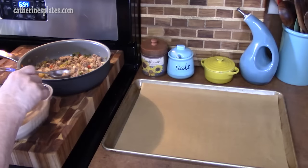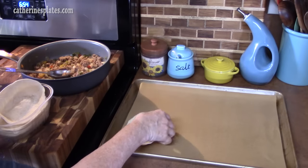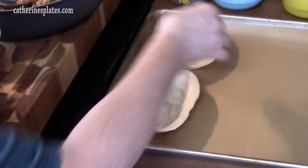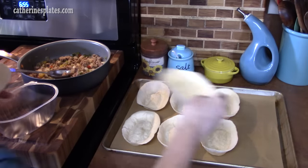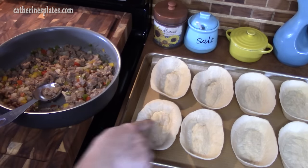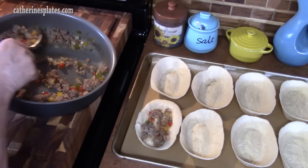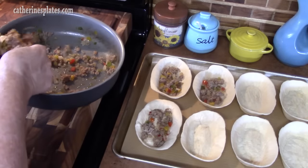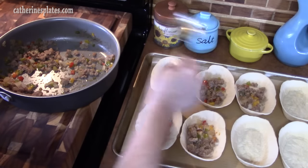We're just going to open up the package. I'm going to place them on the pan in a bowl shape — make sure they're in the bowl shape so they hold everything. How fun is this! I'm going to take my cooked sausage, peppers, and onions and put them in the bottom of the bowl. You don't want to overfill with the sausage, peppers, and onions because we've still got the eggs to put in and other things.